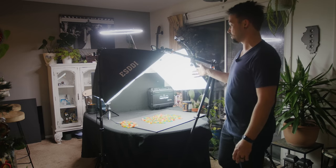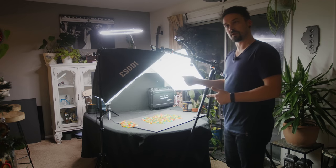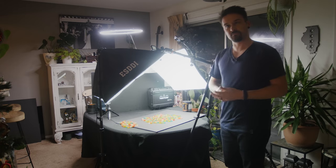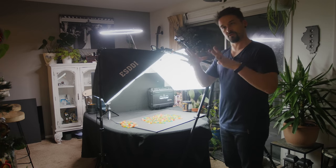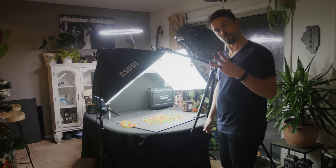Third time's a charm. I'll take a picture, then take away a couple of gummy worms, take another picture, take away some more gummy worms, and repeat the process until I've got about 10 photos or so. Then in post I'll just put those together, zoom in, do a little rotation, and it should come out great. Let's get the shot for the third time.